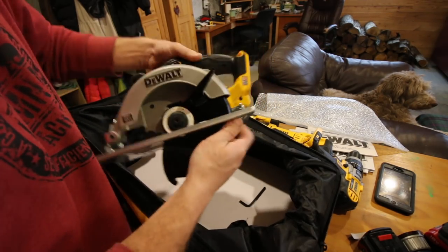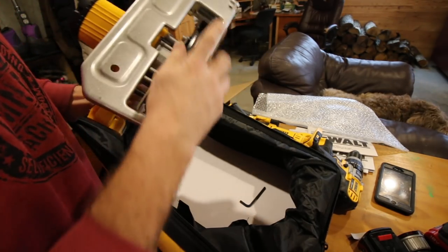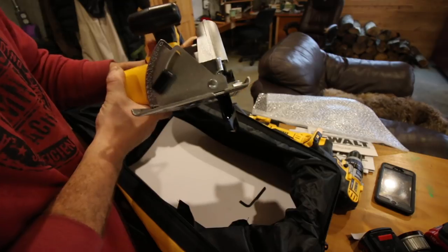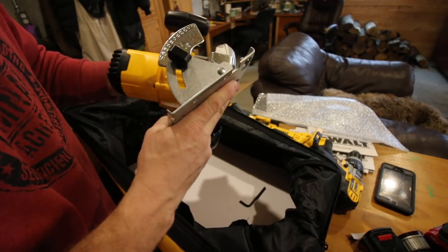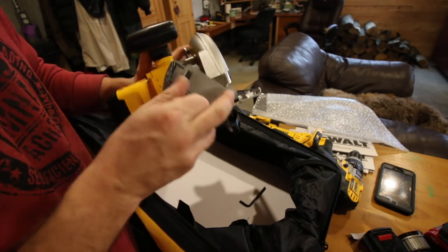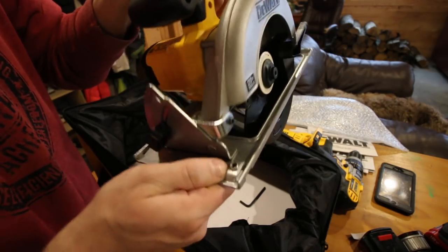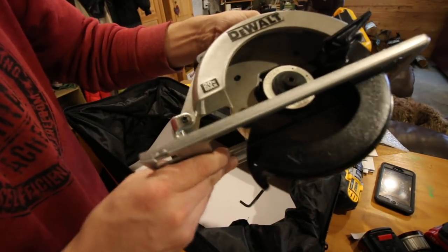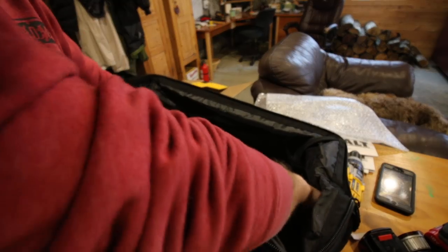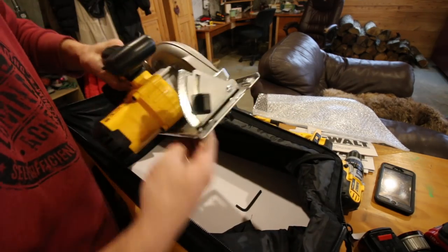On the circular saw, we have our guide, and a lock and unlock for the depth of cut. We can cut different angles up to 50 degrees — that's nice. It looks like you can buy a guide for it; it's got a threaded hole for a screw and the slot for the guide. But I'm not seeing that in the box, and it did say online 'accessories sold separately,' so I'm not surprised. That would be nice to have.